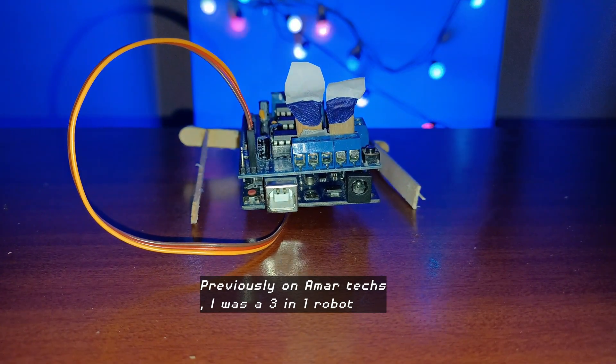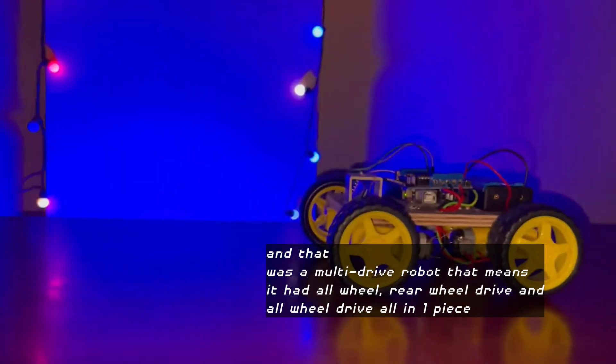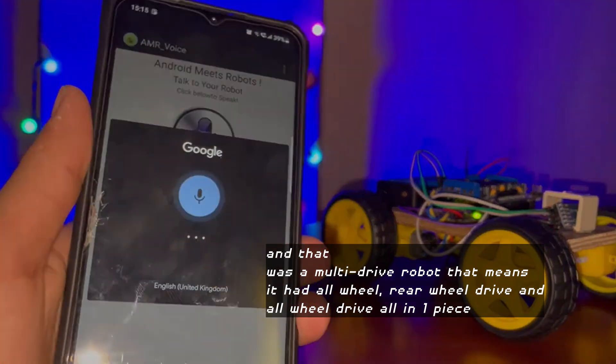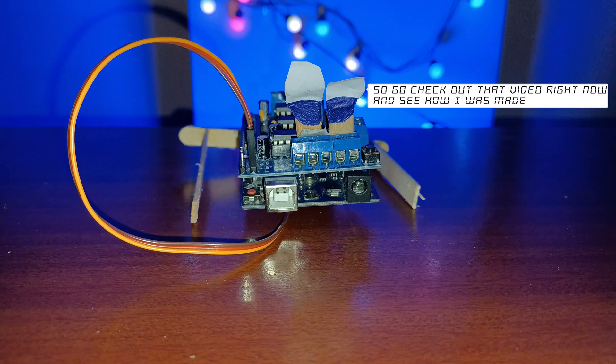Previously on Amartex, I built a 3-in-1 robot — a multi-drive robot that had all-wheel drive, rear-wheel drive, and front-wheel drive all in one piece. Go check out that video right now and see how I was made.